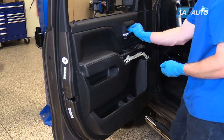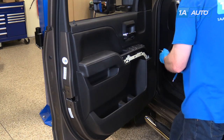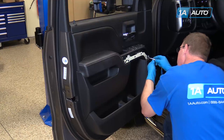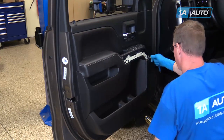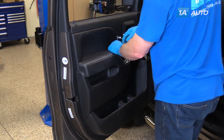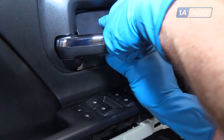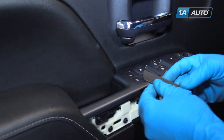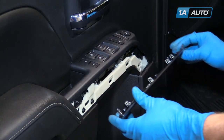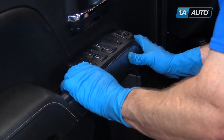Put the six 7 millimeter screws back in place. For this one, load it into the socket and extension and guide it right in. This panel — the little indent goes at the bottom rear. Pop that back into place, and on this one the indent goes towards the front. Put this panel back in place, top in first, and lock it in.